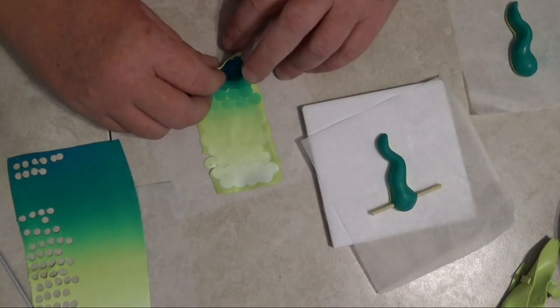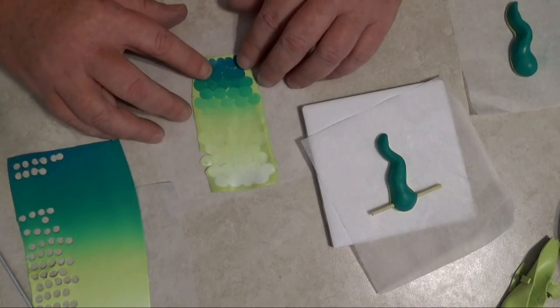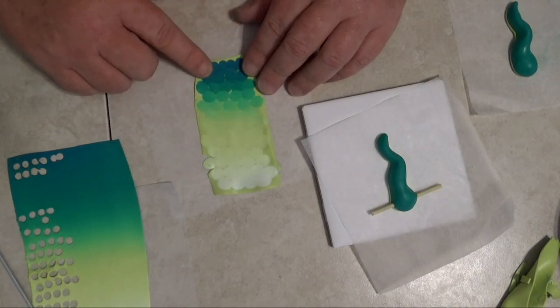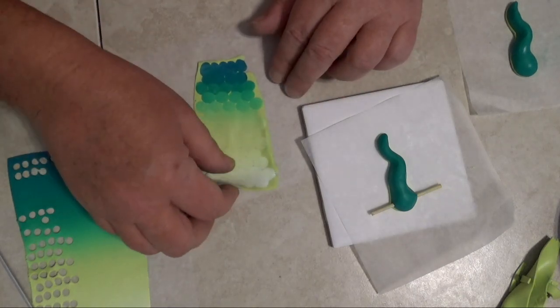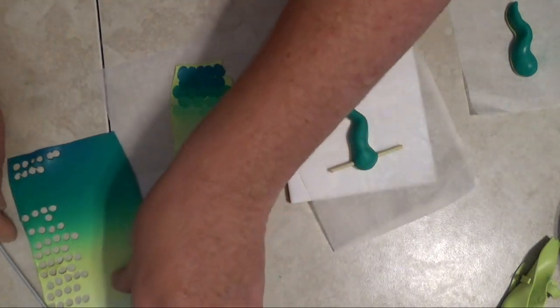Now I'm going to put it through one more time widthwise, starting at a number six. Number six is good — all the scales are flat and I have a nice flat veneer. I just like this look where the scales are kind of flattened out and wide-looking rather than little tiny small scales.